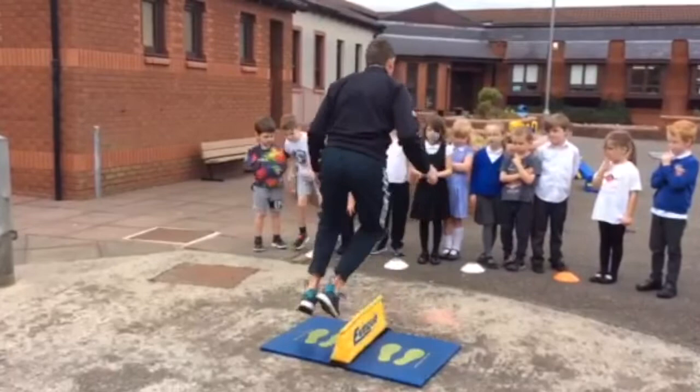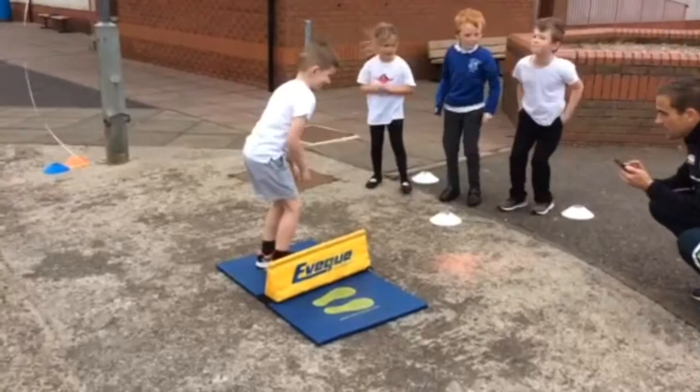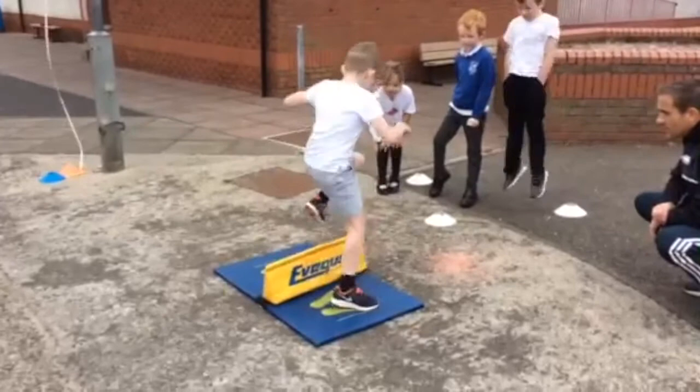Speed bounce. Pupils are to stand on the two footed markers and bounce over the barrier as many times as possible. A 20 second duration is timed; when the clock stops after 20 seconds, the number scored is what's written down.